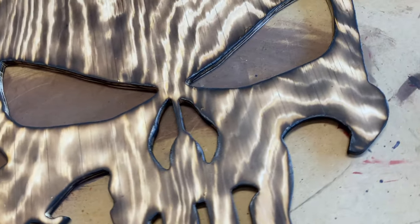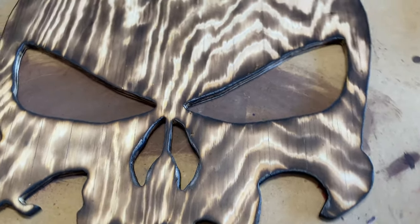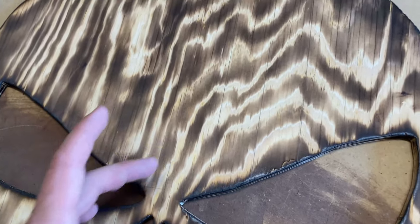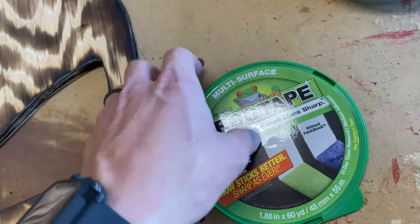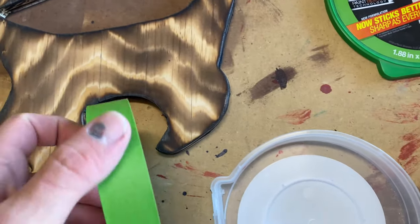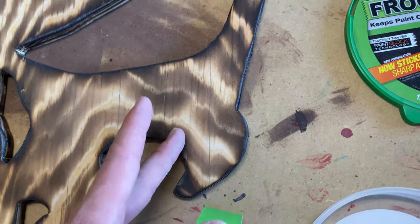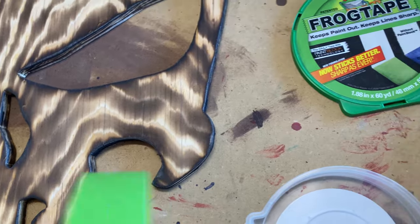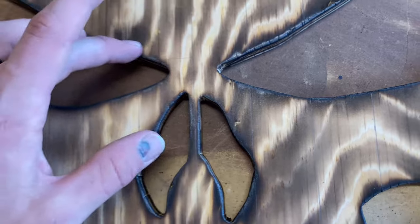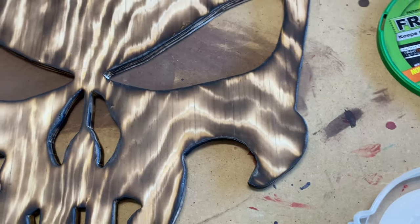So now that I got all the stripes marked out, we're going to go ahead and tape off so that I can stain the red stripes. I'll be taping off all the stripes that would be white. I got the 0.94 inch frog tape. This stuff is nice because you can just pull a strip, tape it off on one side and then pull another strip and tape it off on the other side, and then it'll just overlap nicely in the middle. You'll also have to tape off the union as well. Let's go ahead and get it taped off.